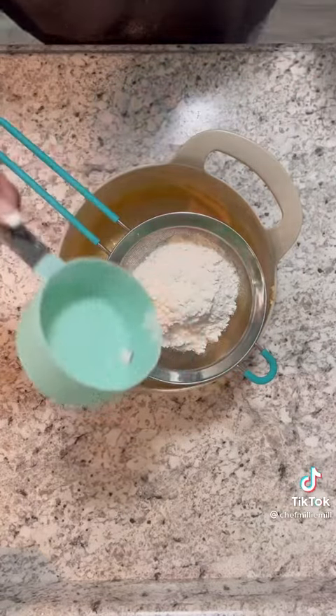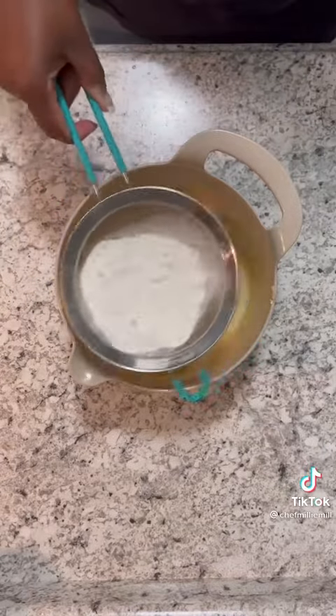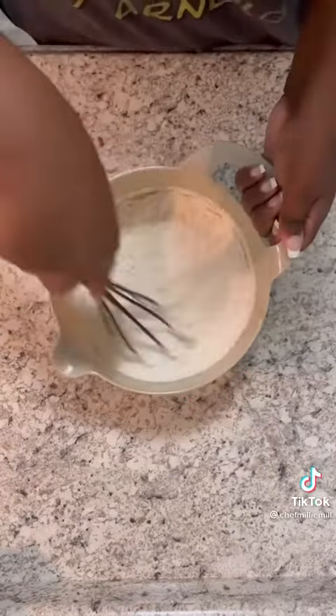This is my favorite part. You're gonna add some flour, some baking powder — not soda — and a pinch of salt, and you're gonna sift that all in. This is just to get all the clumps out.